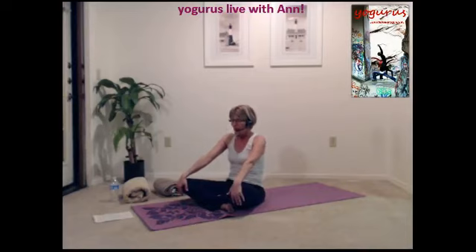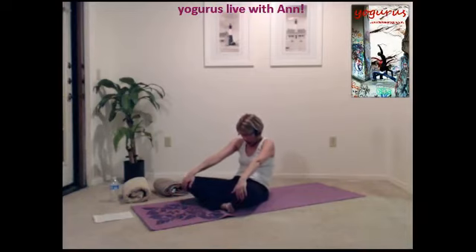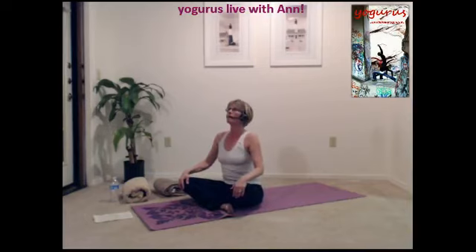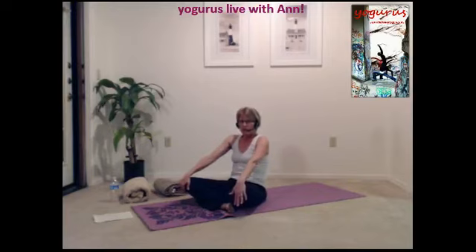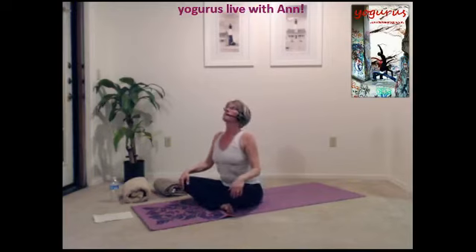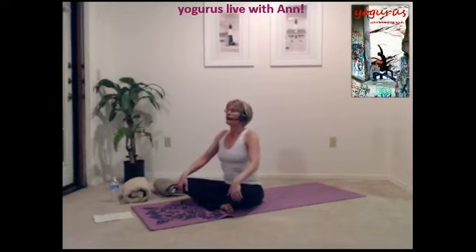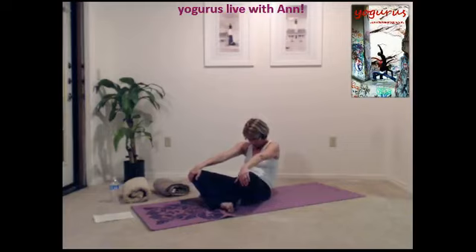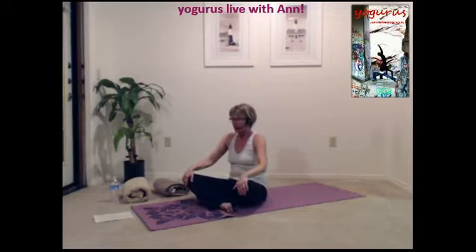And then exhale and roll your spine, tucking your chin, letting your hands pull on your knees. Exhale and inhale, coming back up. Exhale, roll. Inhale, come up. This is seated cat and cow. Exhaling and inhaling.